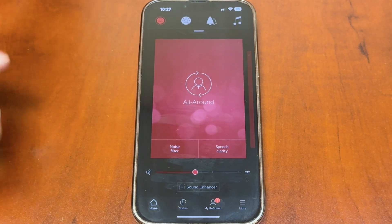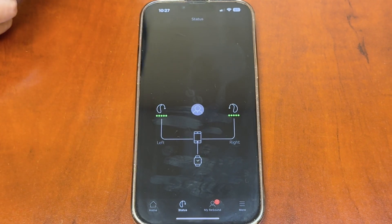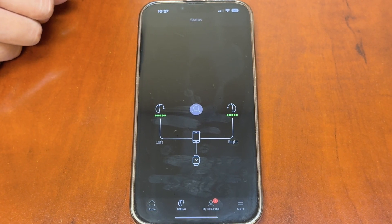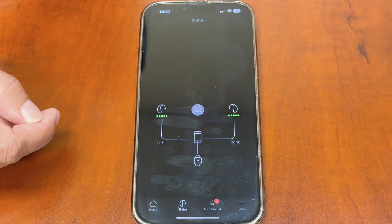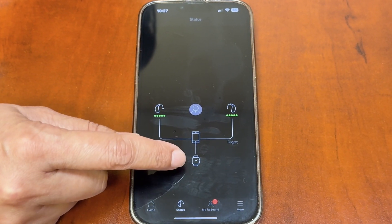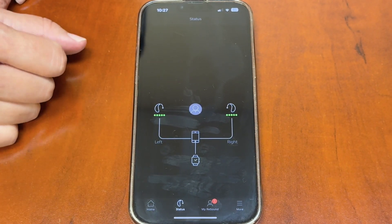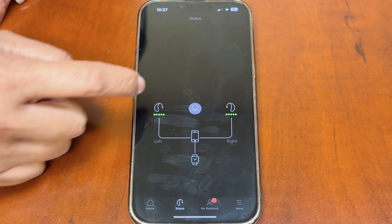Now scrolling to the status tab — this gives you a battery reading for your hearing aids. You can see the full green lights meaning they're fully charged. It also shows they're connected to the cell phone. Since this is an iPhone with an Apple Watch, the hearing aids are also connected to the watch, so you can make adjustments directly from your watch using the ReSound app.